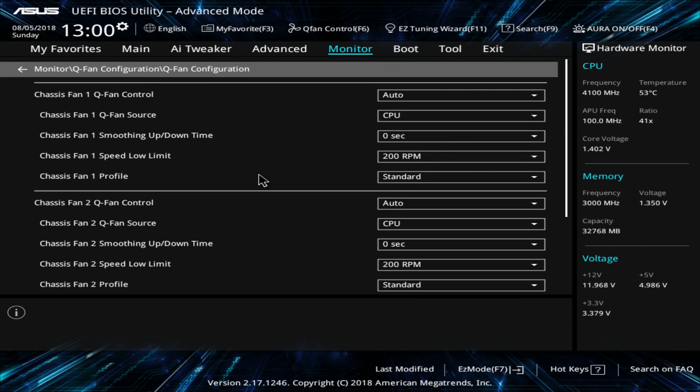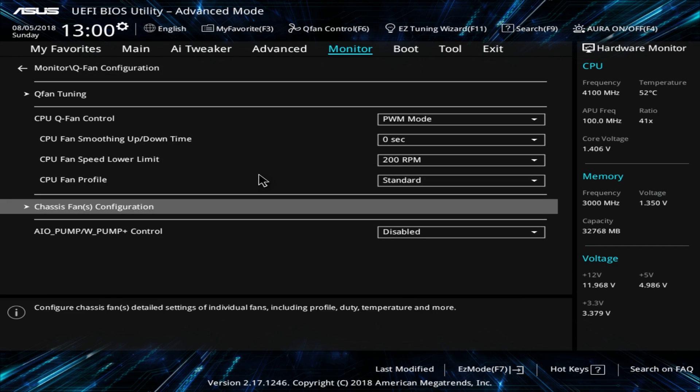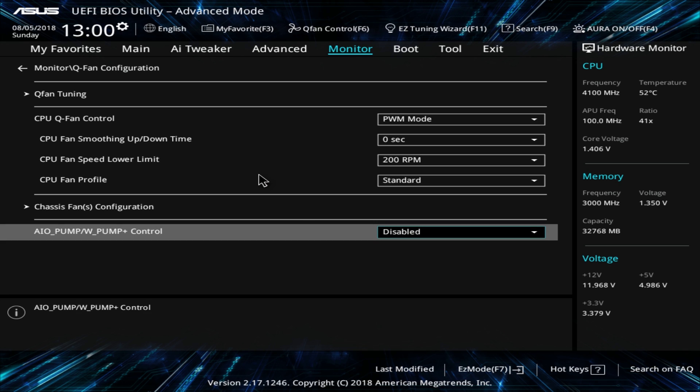This board does have an AIO pump header, so if you're running an AIO you can connect it to this header and control it this way. If you want to control your AIO pump manually instead of PWM mode you can do it here. Even if your AIO doesn't have software, you can control it manually in the BIOS, which is pretty cool.